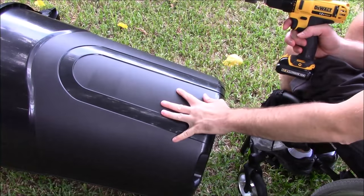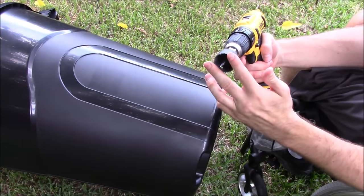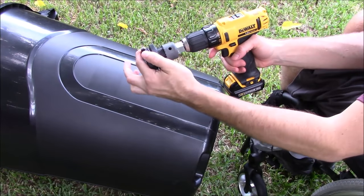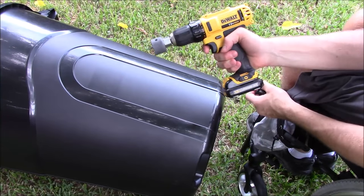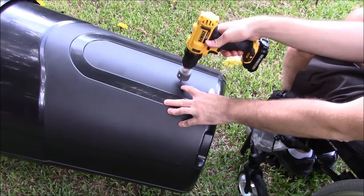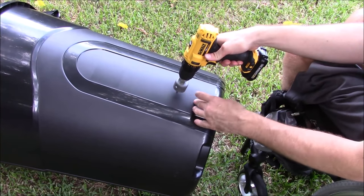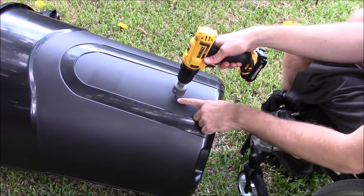Let's get this hole drilled to put our faucet attachment on. To mount the faucet, you'll need a power drill and a hole saw — make sure to match the size to your faucet attachment for a nice tight fit. We're going to place the hole a little up from the very bottom, so that if any sediment or debris collects, you can drain that out without it going through the faucet head.